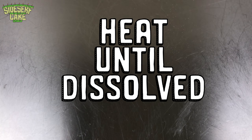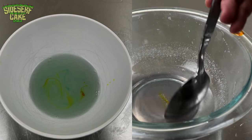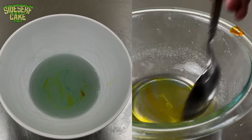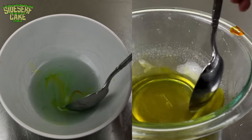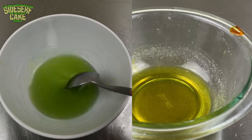I split the gelatin into two bowls. I'm adding green and yellow gel food color to one half — this will be my lime flavor. Then I add yellow to the other half of the gelatin, which is going to be my lemon flavor. This snow cone is 11 lime.